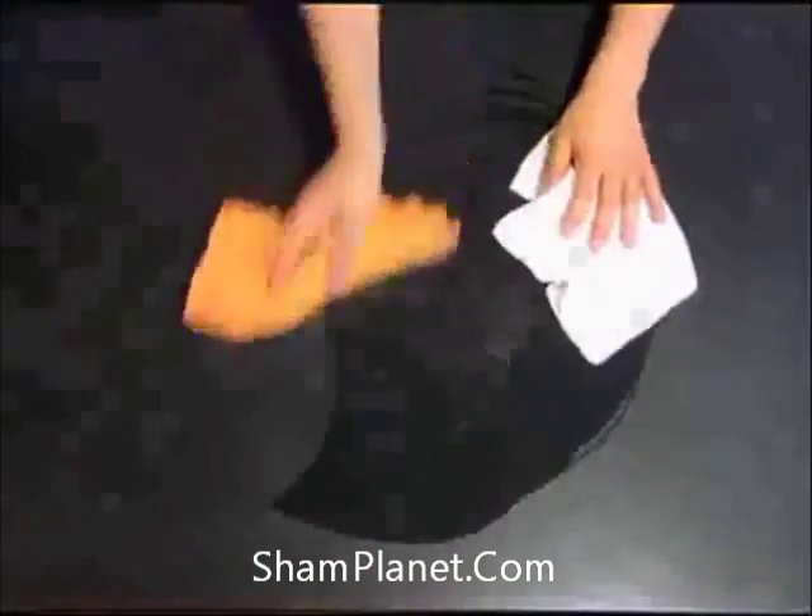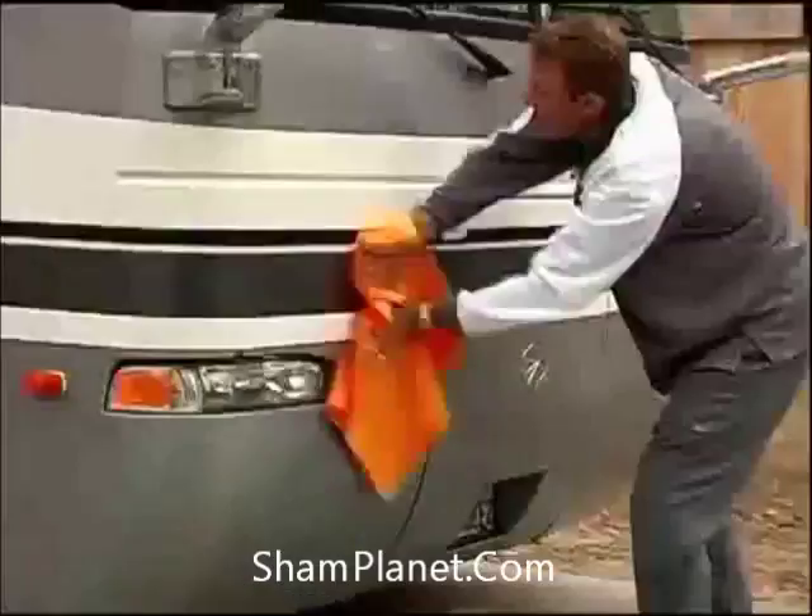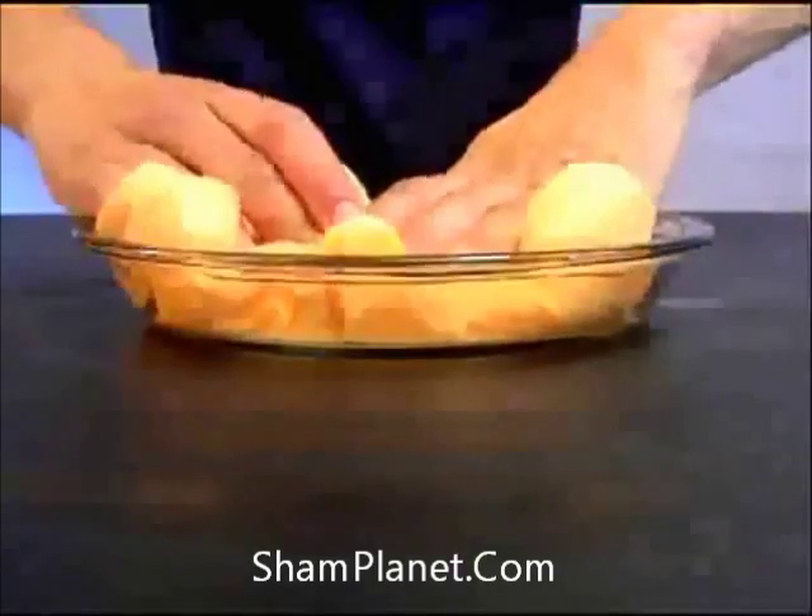A regular towel doesn't work wet. This works wet or dry. This is for the house, the car, the boat, the RV. ShamWow holds 12 times its weight in liquid.